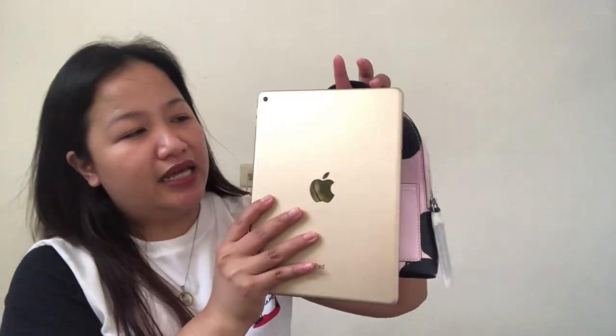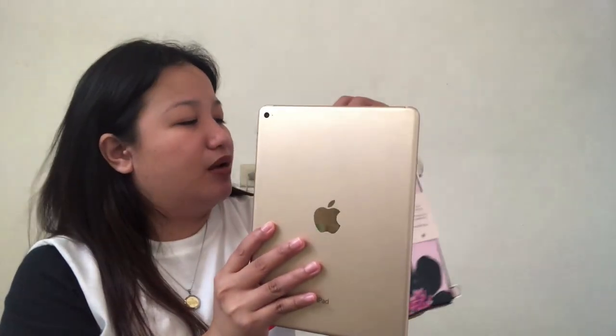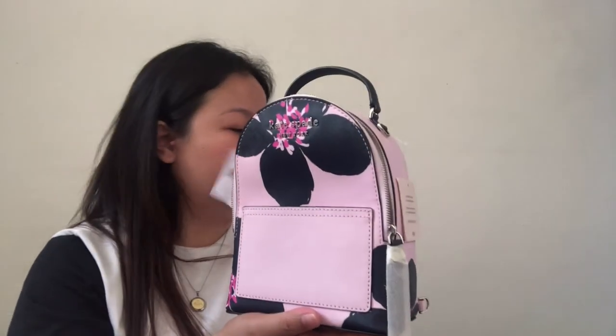Yung lagi kong baseline — the tablet, the iPad Air 2 — definitely hindi yan kakasha. And even siguro yung mga mini, baka nga hindi rin magkasha, or kung magkakasha man baka hindi mo masara. But for big phones, yes of course kasha. Definitely sa regular notebook, it will not fit as well. So mini lang din talaga to.